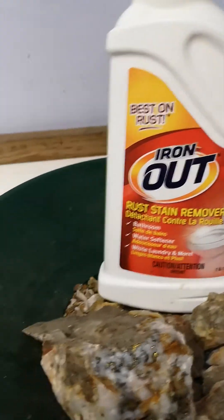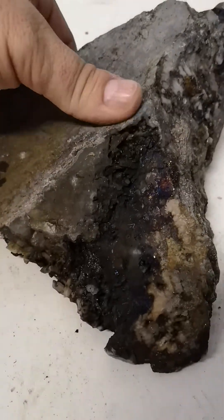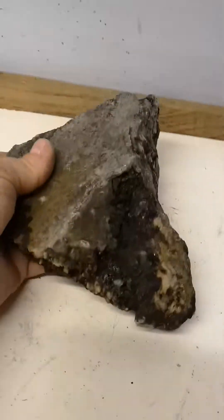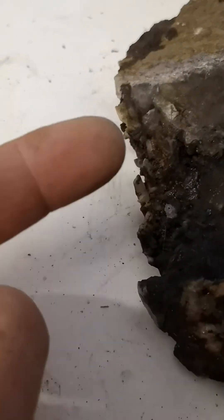Good evening YouTubers, here's the bonus video. I said I'm just gonna spend a quick minute going over these rocks — the big one first, which I said I think will stand out. Let me put this down, I'll show you.